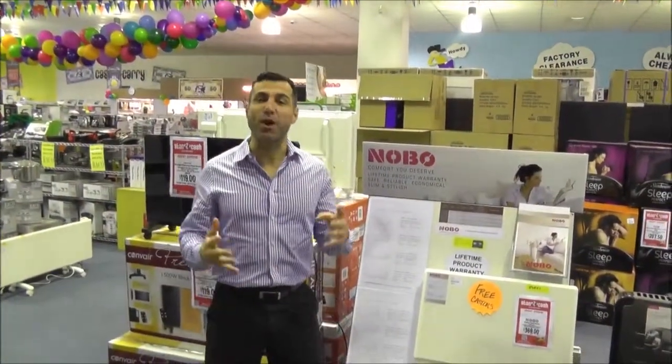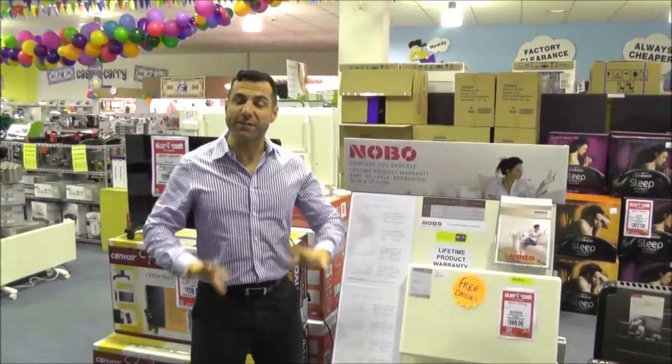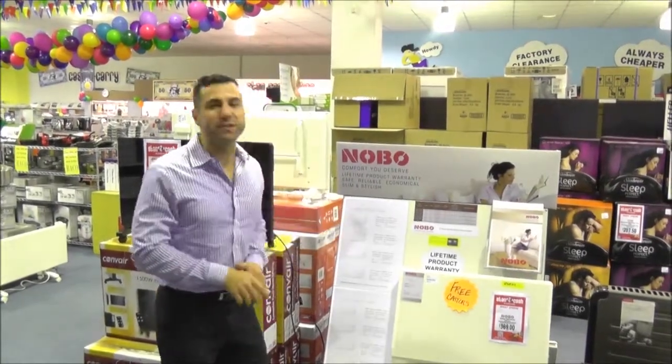Hi, Mark here, talking to you today about Nobo panel heaters. During the winter months, everyone likes to keep warm, so Nobo is just the brand to help you do it.